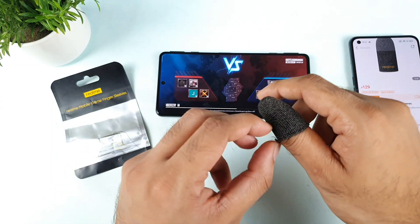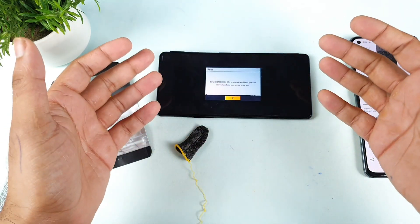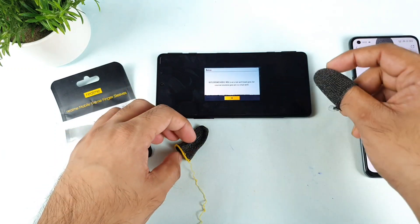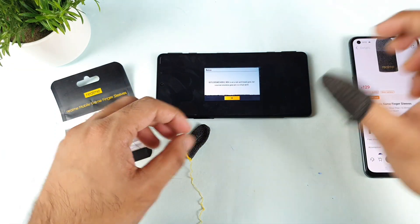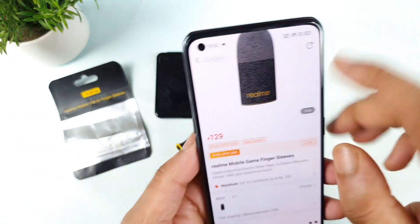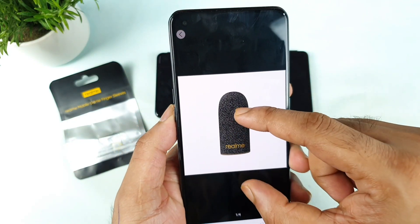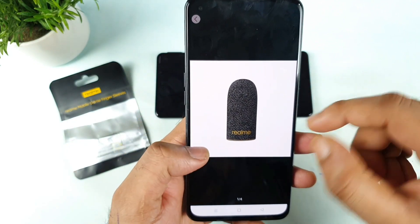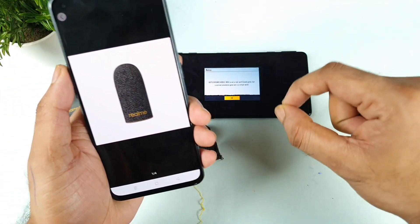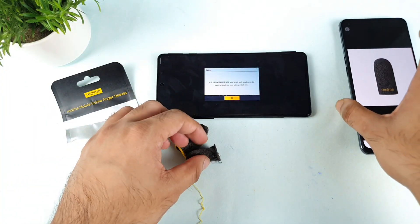Overall, the size is the one thing I did not like. I understand we do require tight finger sleeves, but having a small size flexibility option would be great. Also, the Realme logo is kind of glue-attached to the sleeve — it's not made of a stretched material — and that is the reason it came off very easily.